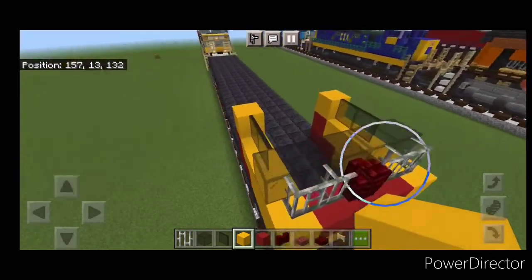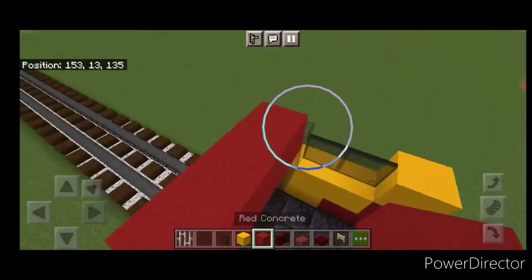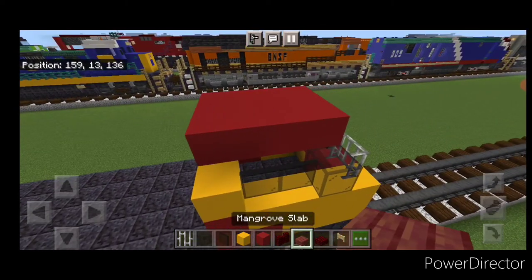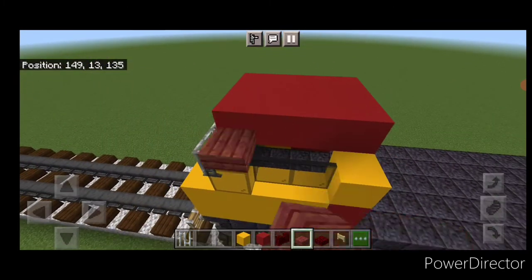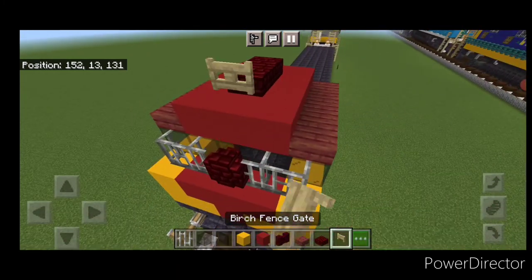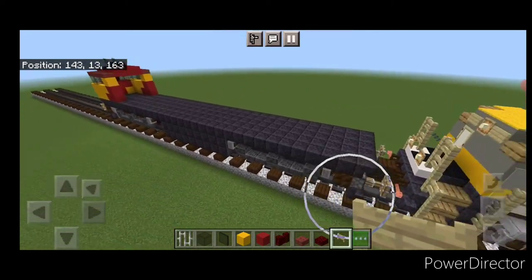Then on top of this glass put three red concrete on the top middle and carry that to the back of the cab. On the sides, put four mangrove slabs on each side above the windows. Then on the top middle, two red nether brick slabs, and open a fence gate right here. Now work on the other cab, which is slightly different in the color pattern.